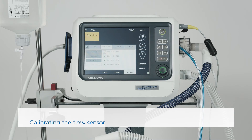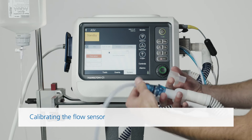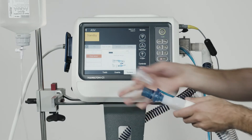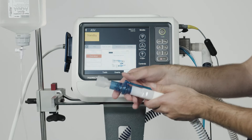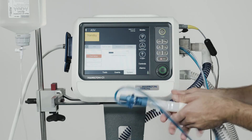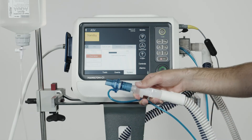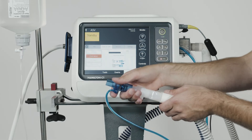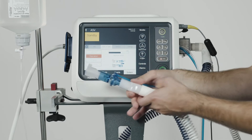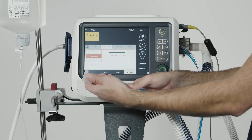To calibrate the flow sensor, choose this function. When the message saying 'Disconnect Patient' appears, you should disconnect the test lung and then attach the adapter to the flow sensor. When you see the message 'Flip the flow sensor', flip the flow sensor around. Then wait. And flip the flow sensor back to its starting position again. Once you've done that, you can disconnect the adapter from the flow sensor.